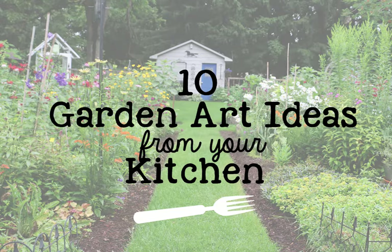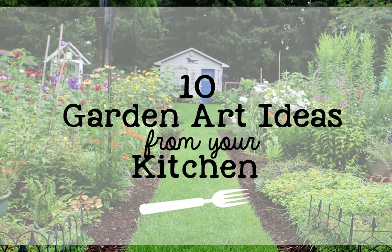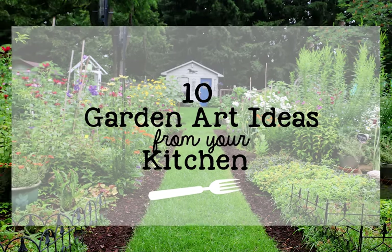I'm Melissa from Empress of Dirt and these are some creative and frugal ways you can dress up your garden using items from your kitchen.